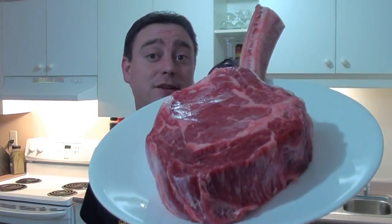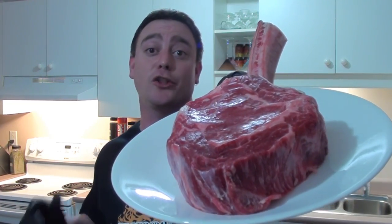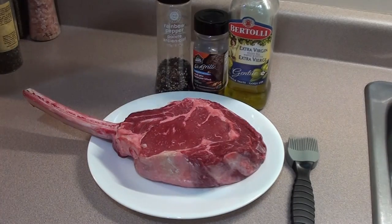Barbecue food for you today — showing everyone how to do a reverse sear on this big tomahawk rib steak from VG Meats on the Weber Char-Cube. Let's get started.